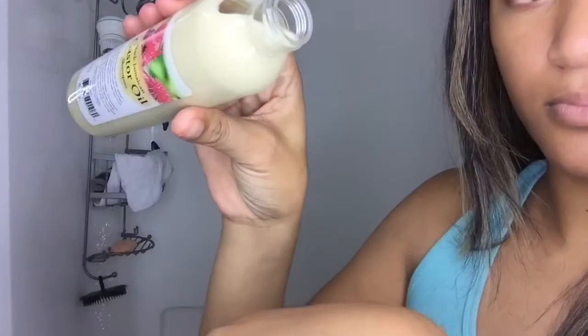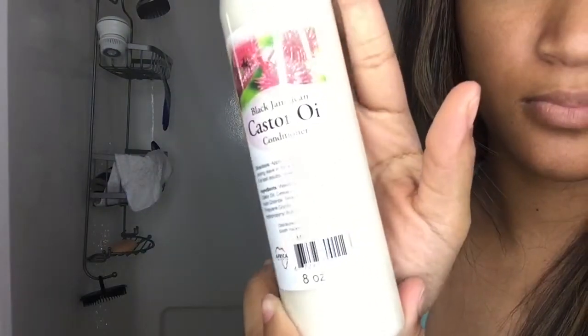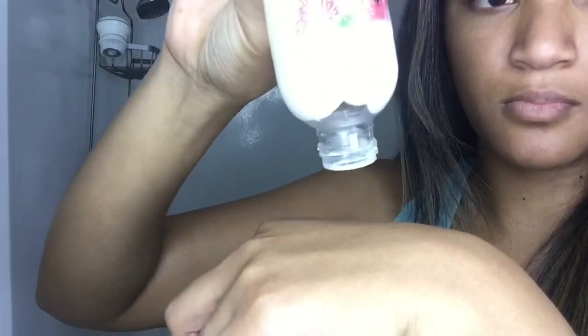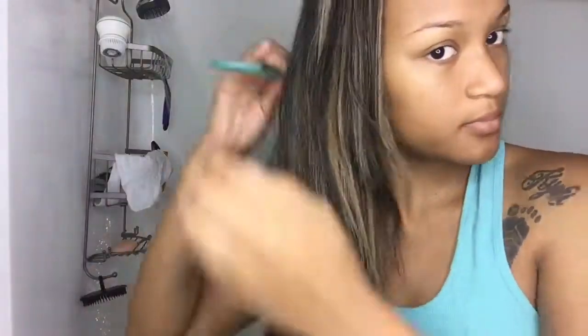Now the consistency of the shampoo was runny, which is totally fine, and the conditioner was thick, so I really liked that as well. As far as the smell, it could have been a lot better, but it does have castor oil in it — Jamaican Black Castor Oil at that. So we all know that that is a little bit stronger, so I was completely fine with that.